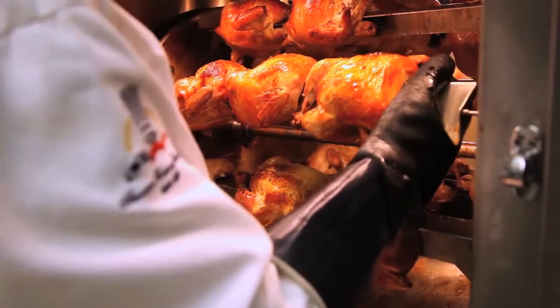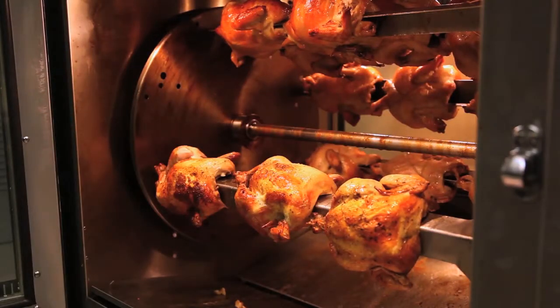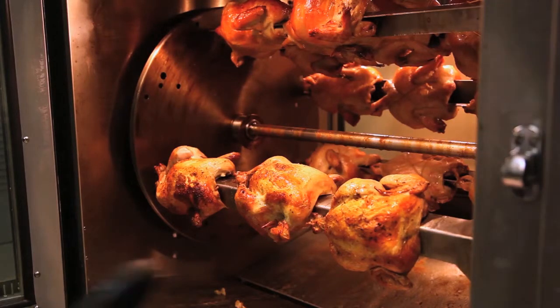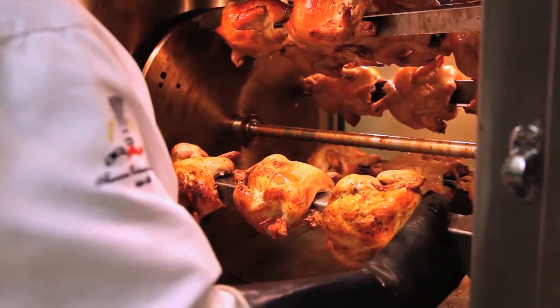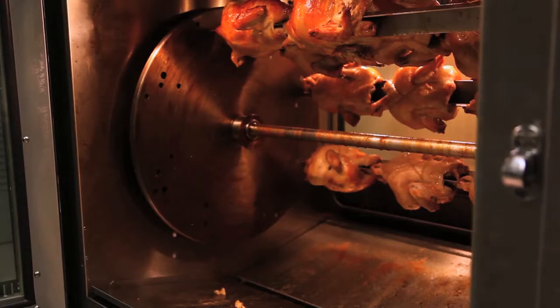The oven will beep telling us that the chicken is ready. We will pull and check with a probe the internal temperature of the chicken. If we've reached 180°F — which we have — we'll pull all the chicken out of the oven. If we hadn't, we would have added time and cooked a little longer and checked at the end of that.